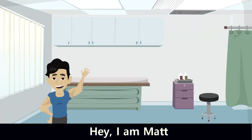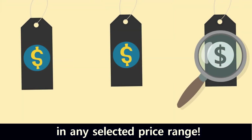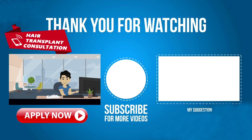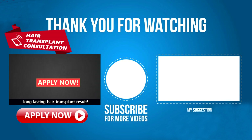Take care and see you in the next video. I'm Matt and I'm your hair transplant advisor who will help you find the best hair transplant clinic in any selected price range. Do you want to skip hours of extensive hair transplant research and avoid spending thousands of dollars on a bad hair transplant? I'm here to equip you with the best piece of hair transplant advice you can get and help you achieve the most natural, long-lasting hair transplant result.